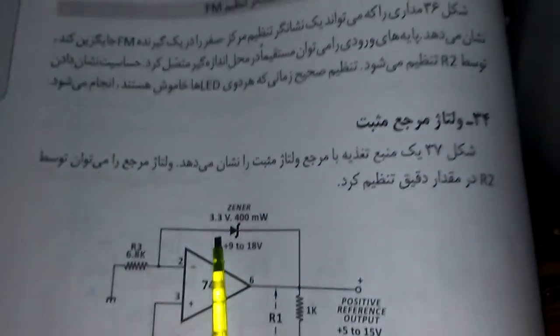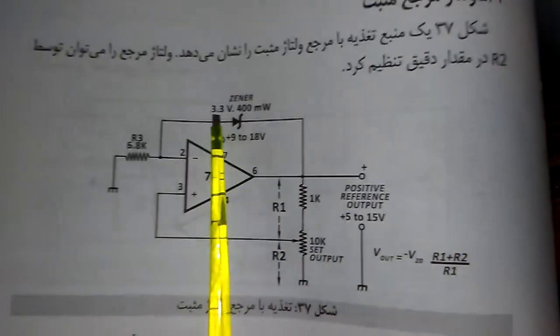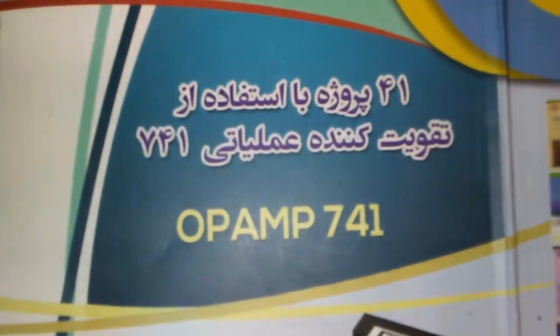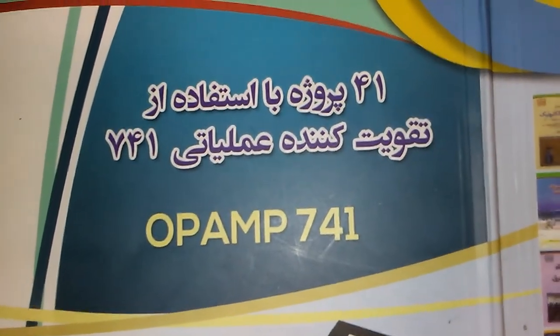This voltage is dependent on the zener diode voltage. If you change the zener with a 1.2 volt one, you can use the voltage reference from 1.2 volts to 18 volts.